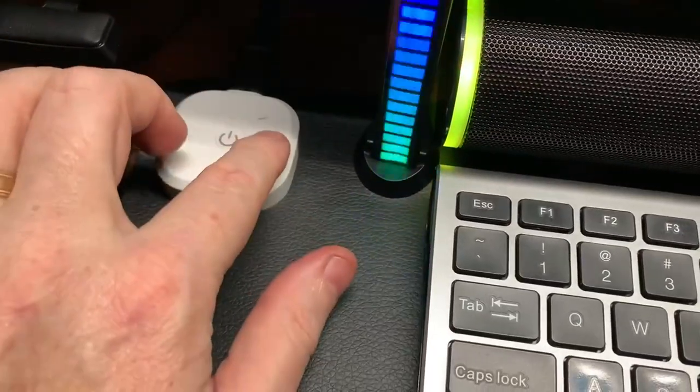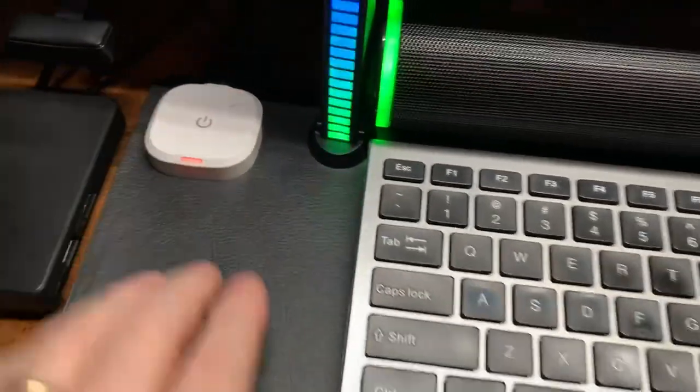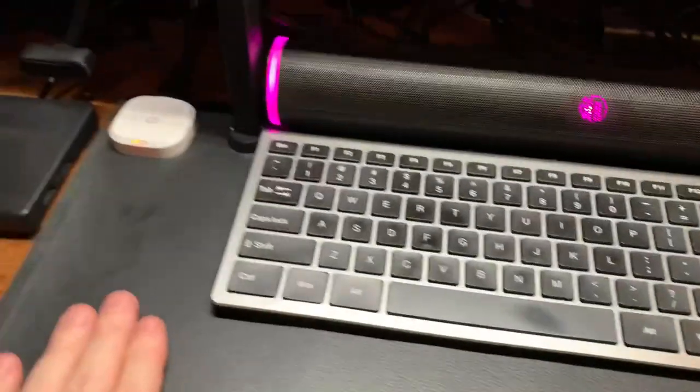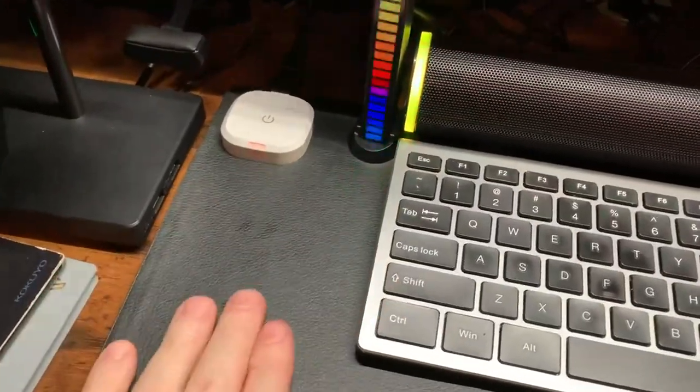There's also this timer that lets you know when you need to take a break and stand up, which is great because I have this on my standing desk so I can actually stand up with the notice from the heat pad.